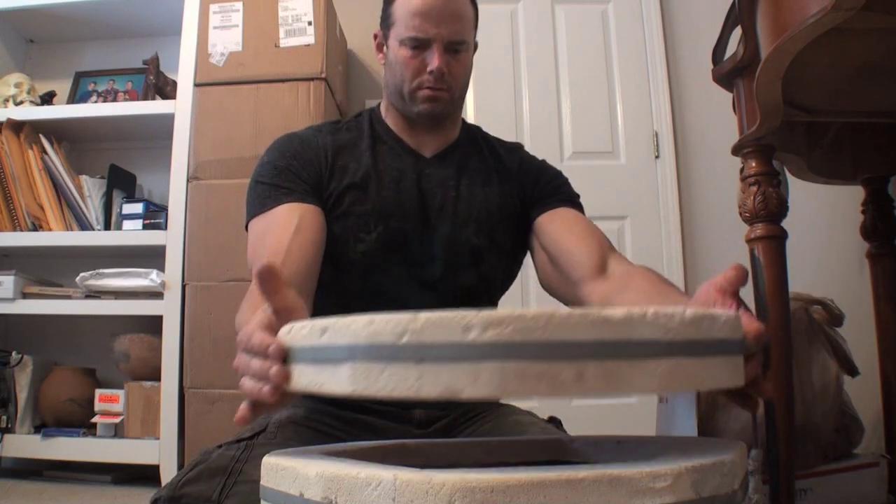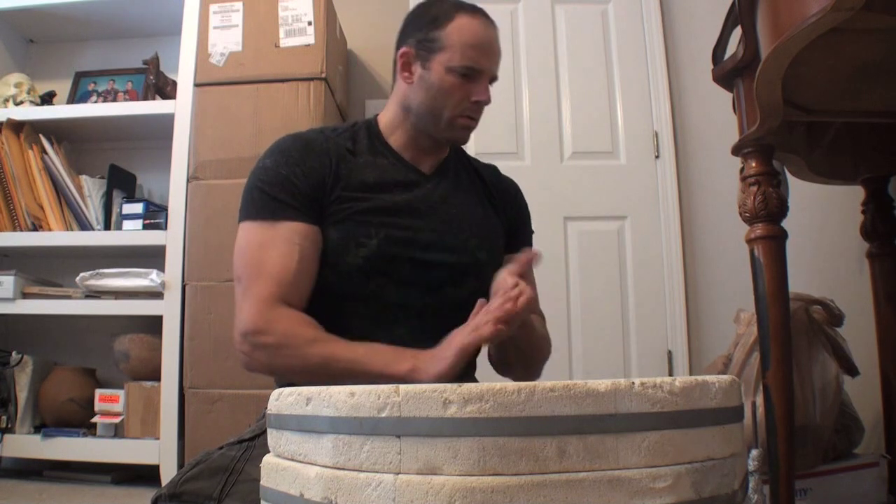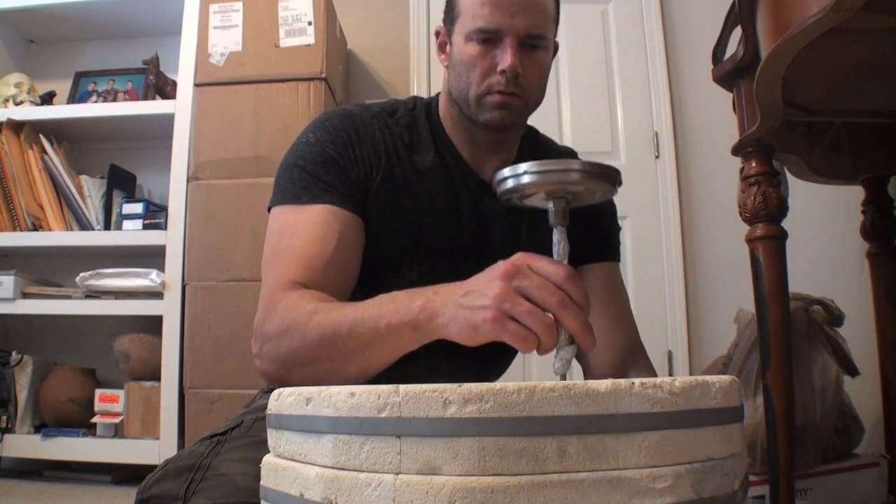Once the kiln is full I place the top on it, then put a thermometer in it so I can get a precise temperature reading inside the kiln. This ensures maximum results and control.